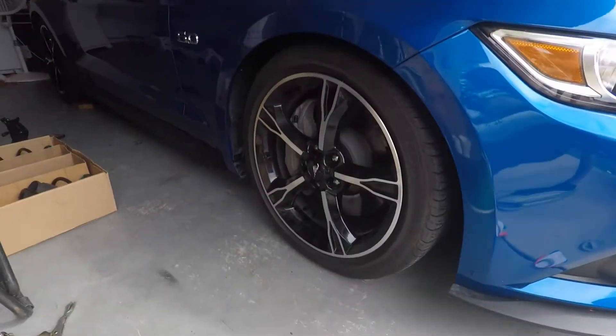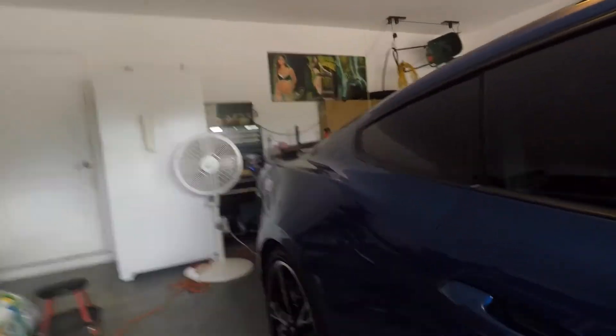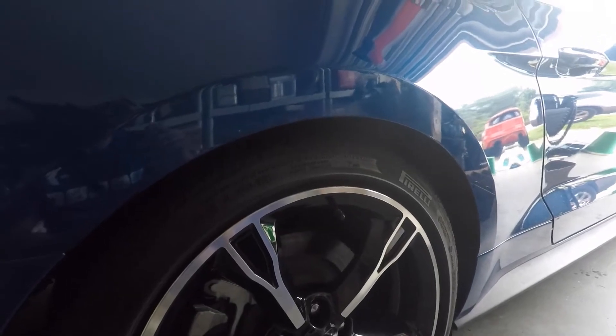We finally got the springs in - it dropped quite a bit. Here's the back, and it should drop a little bit more as soon as he starts rolling. We're gonna get the cars out of the way and see if it dropped anymore.